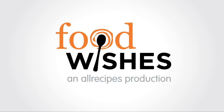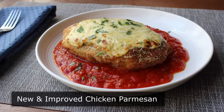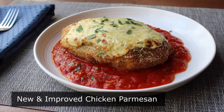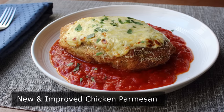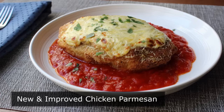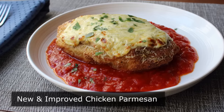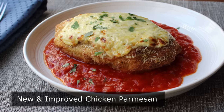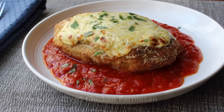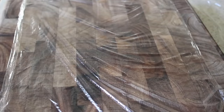Hello, this is Chef John from foodwishes.com with new and improved chicken parmesan. Anybody can improve a recipe that actually needs it, but I'm not into that. I prefer to rework recipes that everyone thinks are already perfect — like chicken parm. And while I really do like the classic version, what I don't love is the way it's usually topped with a thick layer of rubbery, bland mozzarella cheese. This chicken parm is going to be 100% mozzarella-free. So stay tuned for that.